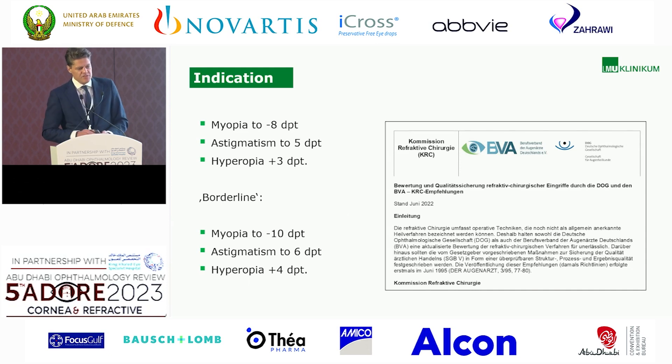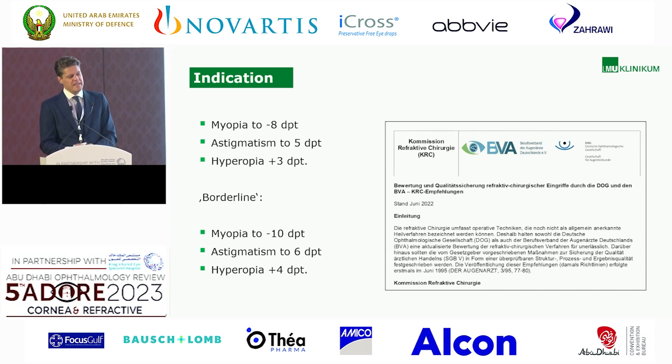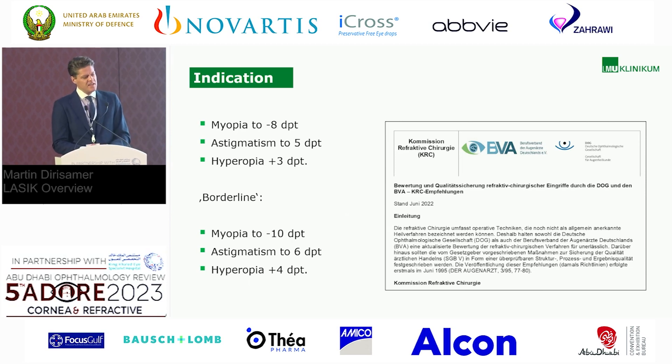The indications — these are the German recommendations of the German Society of Refractive Surgery. The German laws are very strict. Basically: myopia up to minus 8, astigmatism up to 5 diopters, and hyperopia plus 3. But there is a borderline zone where it's not suggested but you're allowed to proceed: myopia up to minus 10, astigmatism up to 6, and hyperopia up to plus 4.